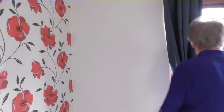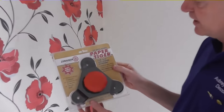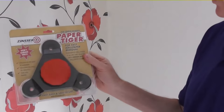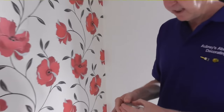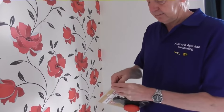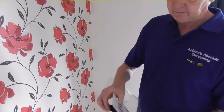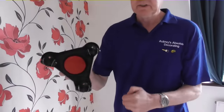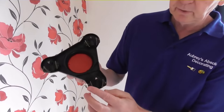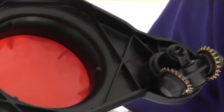So what we can use these days is one of these things, which we call in the trade a tiger - proper name: wallpaper perforator. They're about £10 from the decorators merchants. As you can see, it's got these little spiky wheels on it that spin around when it's on the wall and punch through the paper and perforate it.